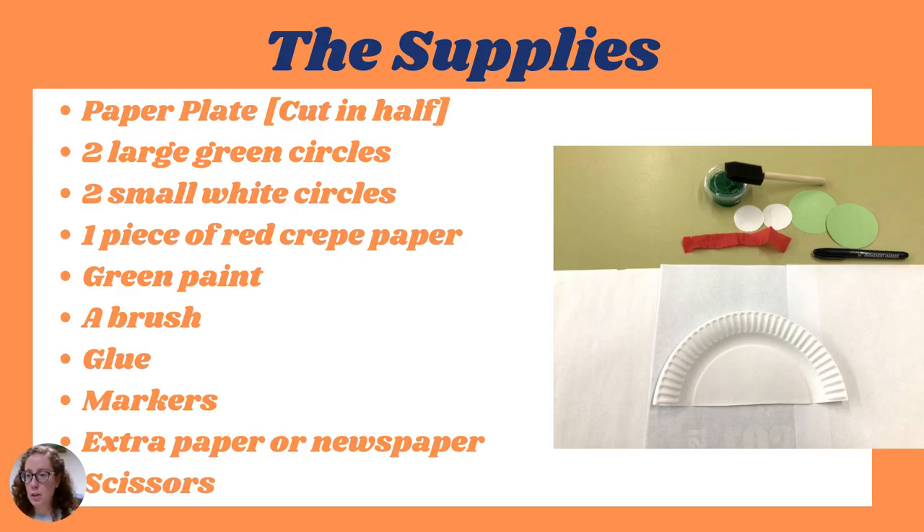If you picked up a kit at the library, your kit will include a small container of white and yellow paint, black paper, two large white circles, two small black circles, one large white oval, one small black oval, two tissue paper fin cutouts, a fork, and a couple of cotton swabs.